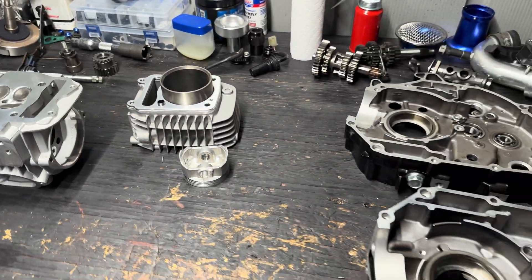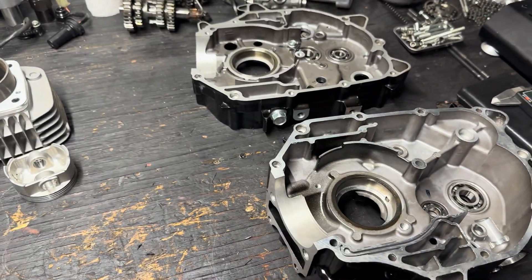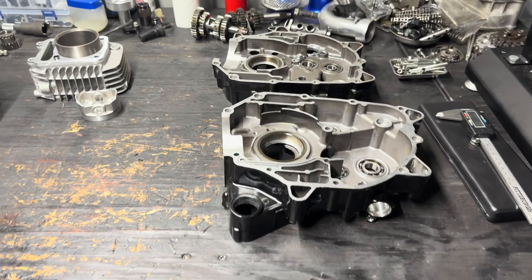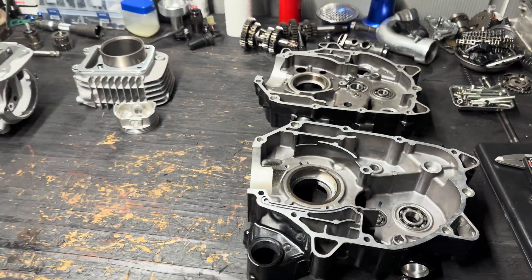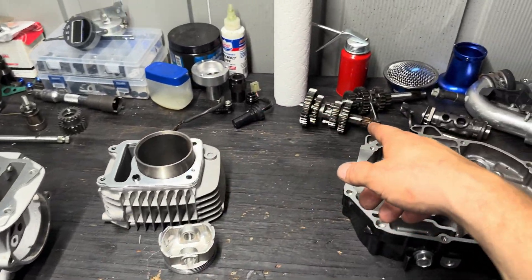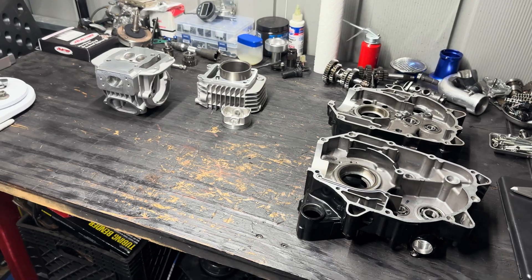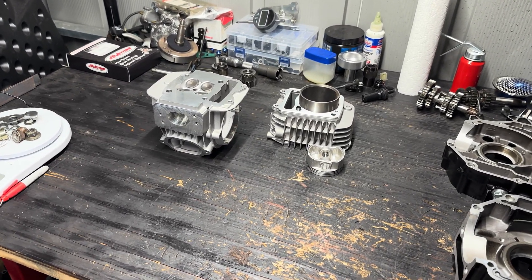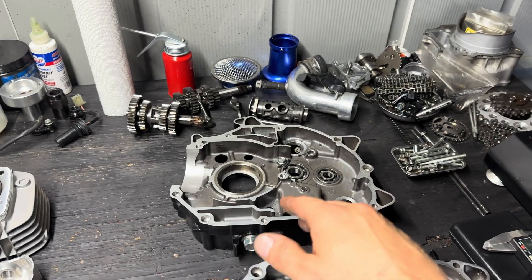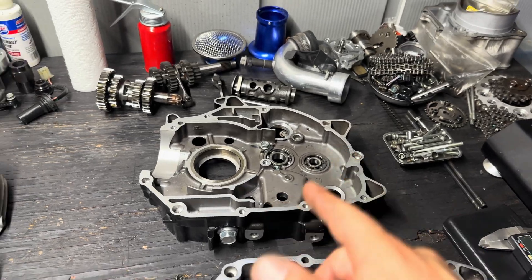I also have a stroker crank — it's a plus-three millimeter stroker with a bigger, stronger reinforced rod. I'm gonna put that in right now. I have it in the freezer because I freeze it before I put it in so that it just slides right in. I also have a different transmission — this is a four-speed that was originally in here, but I have a five-speed that I'm putting in, so it's going to be five gears instead of four. I'm going to put the crank into the case, then do the transmission, and I'll show you guys once I have the crank and the five-speed transmission in.